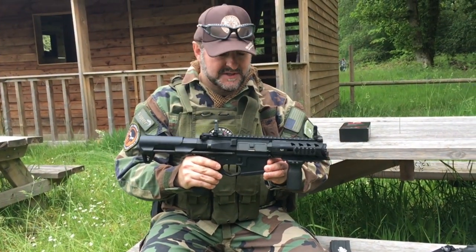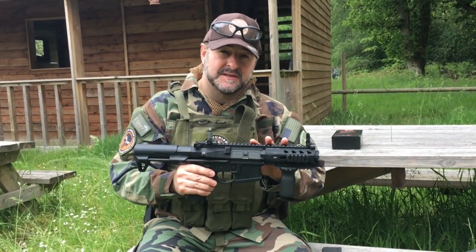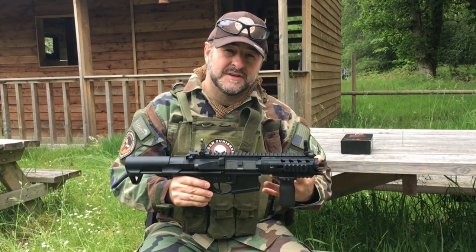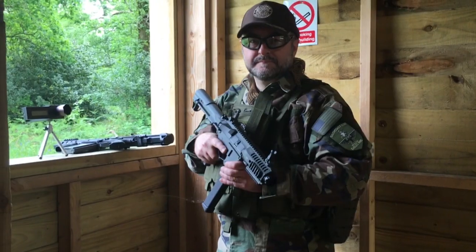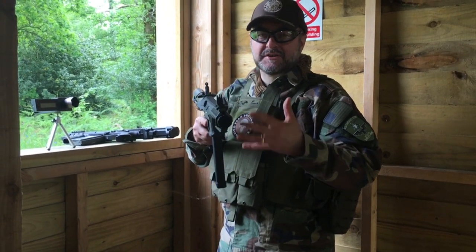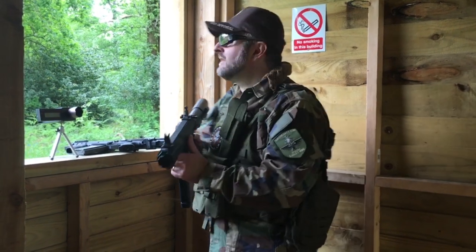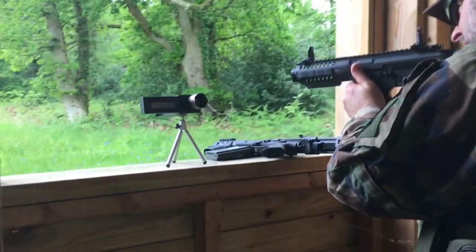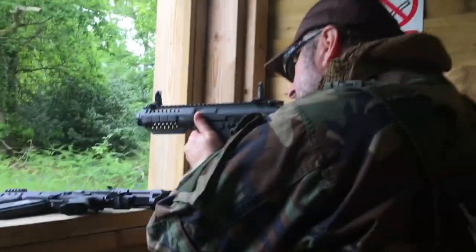A friend of mine is just taking delivery of one of these because he's so impressed watching this one in action. We're going to go onto the range now and fire both of them. We'll cut the chrono in so we can see how powerful they are, what the rate of fire is, and give you a little comparison. So we're on the range — I'm just going to show the ARP9 firing on semi and then on full auto.